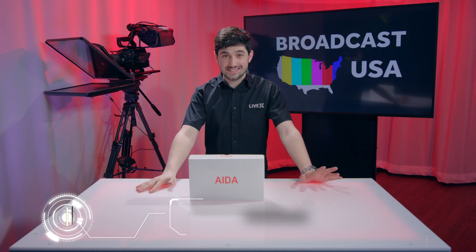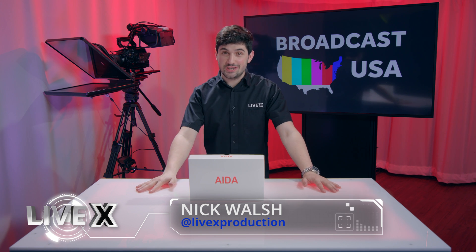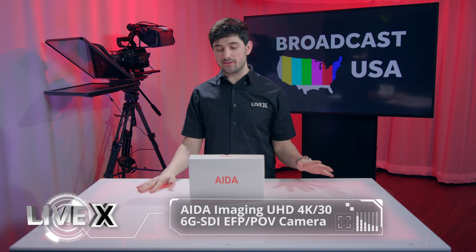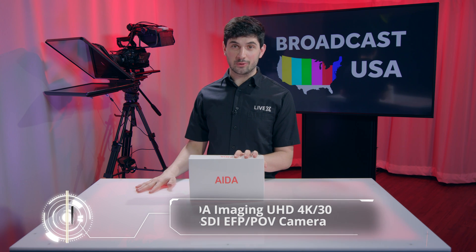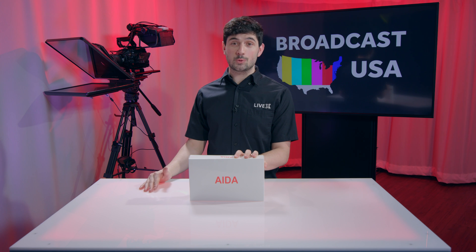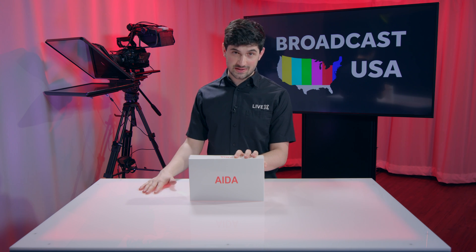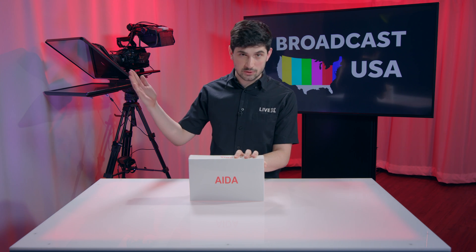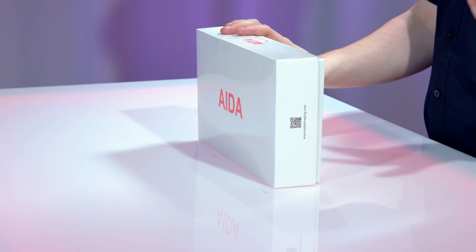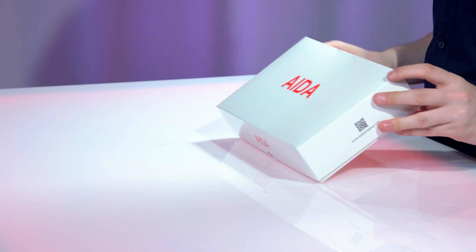Hey everyone! Nick Walsh here from LiveX, and today we are going to unbox the UHD 6G 200 camera by Aida. They have had a 3G camera in the past in this form factor, but this is their first 6G camera, which means you could get up to 2160p at 30 frames a second. The next step up will be 12G, which will get you 60 frames, but this will do pretty much anything you need it to do right now. So let's take a look inside.